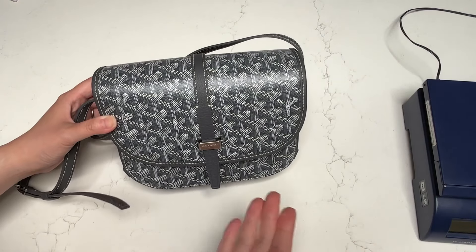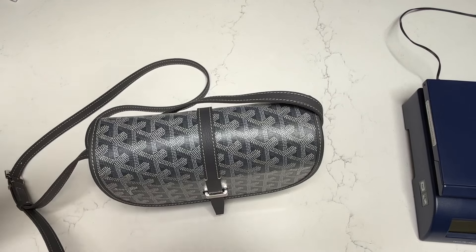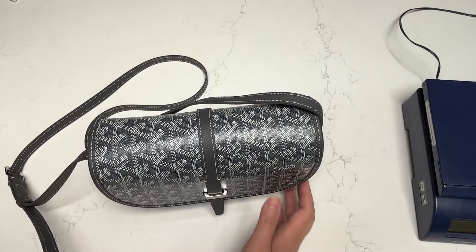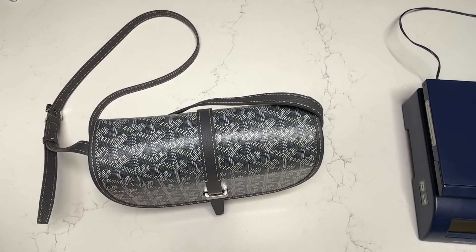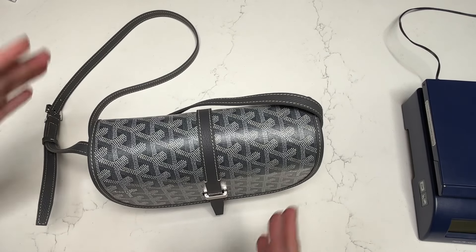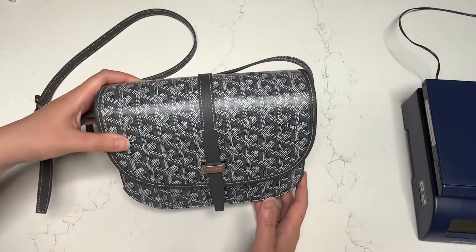Hi everyone, welcome back to my channel where I like to share any and all things that bring me joy, hence the name Sherri Lation. Today I wanted to do a deep dive into my latest Goyard purchase. This is actually my fourth bag from the brand. I've come to really love this brand because of just the casualness of their style.